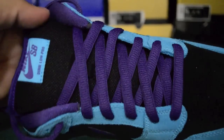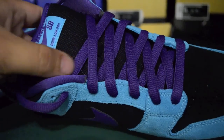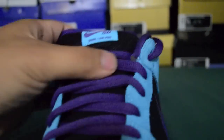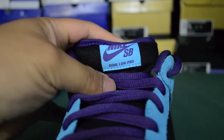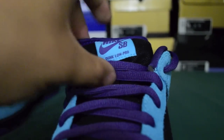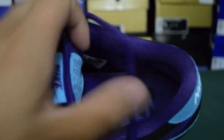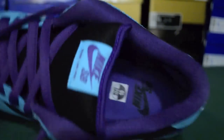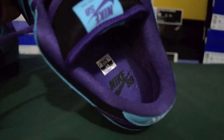We have the purple shoelaces from the Halloweens. We have a black mesh tongue. We have this Baltic Blue tag with purple Nike SB Dunk Low Pro stitched in. We have the purple lining, the purple sock lining inside, and the insoles are purple with black Nike SB hit inside.